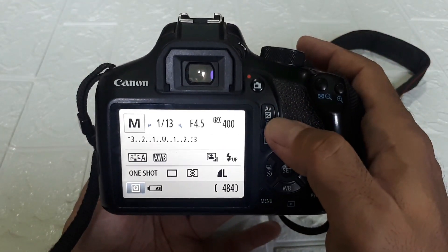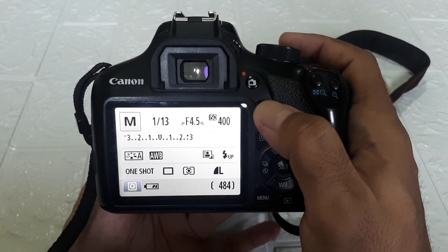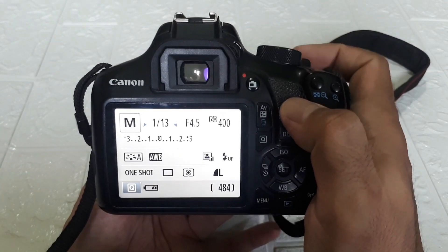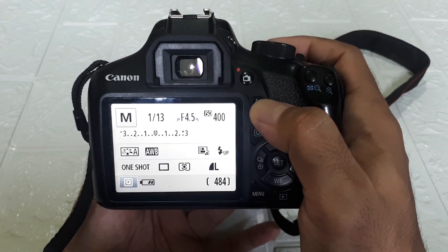Then this AV button is for deleting, or for changing shutter speed and aperture (diaphragm). This is for changing the shutter speed. If we press this AV button, it's for changing the aperture/diaphragm.